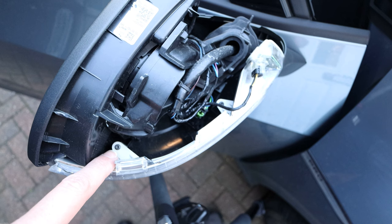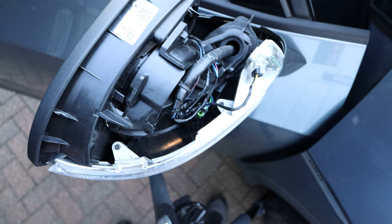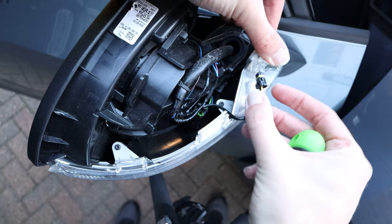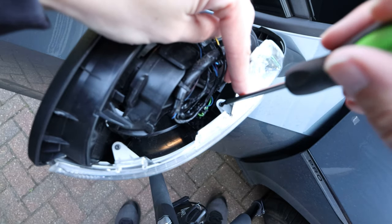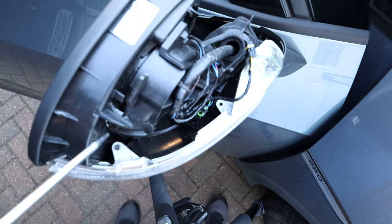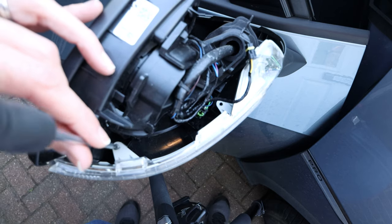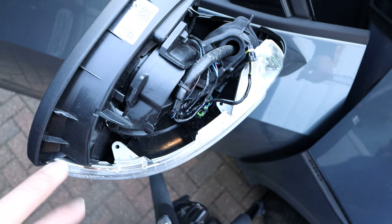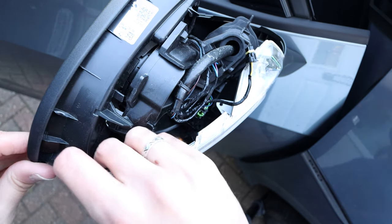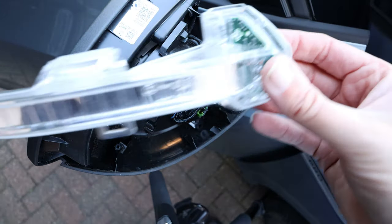Now we have the mirror internals exposed. To replace the indicator we need to remove this screw here and this screw here — they're a Torx 10 fitting. Before that I'm just going to unhook the power and signal connector. Then I'll lever it from the side, unhook that bobble, and there we go — the old one is removed.